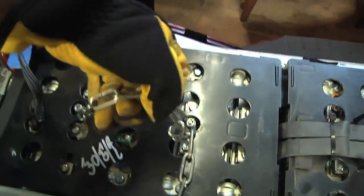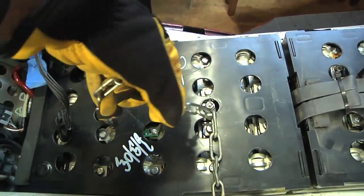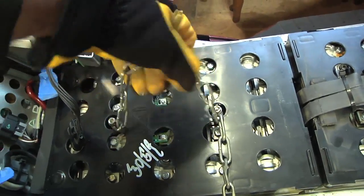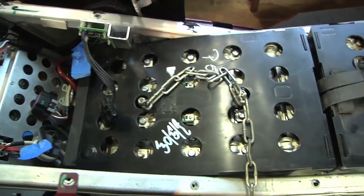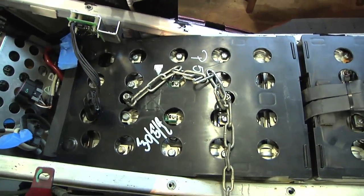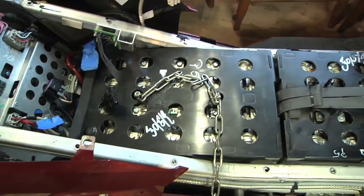We got a piece of chain hooked through onto those two threaded rods. It feels like it can move the battery a little bit, but it's kind of stuck down in this corner with some sticky tape or something. I'm just going to have to give that a couple of heave-hos and I think it'll break loose.